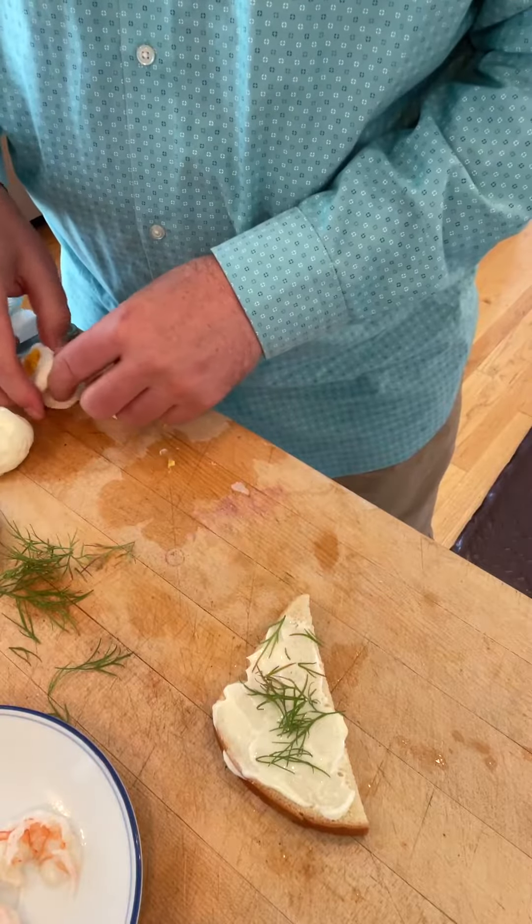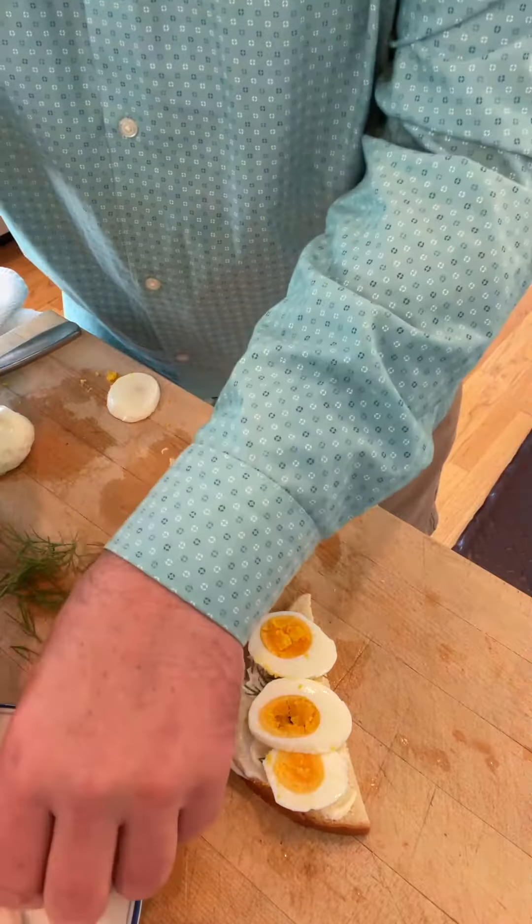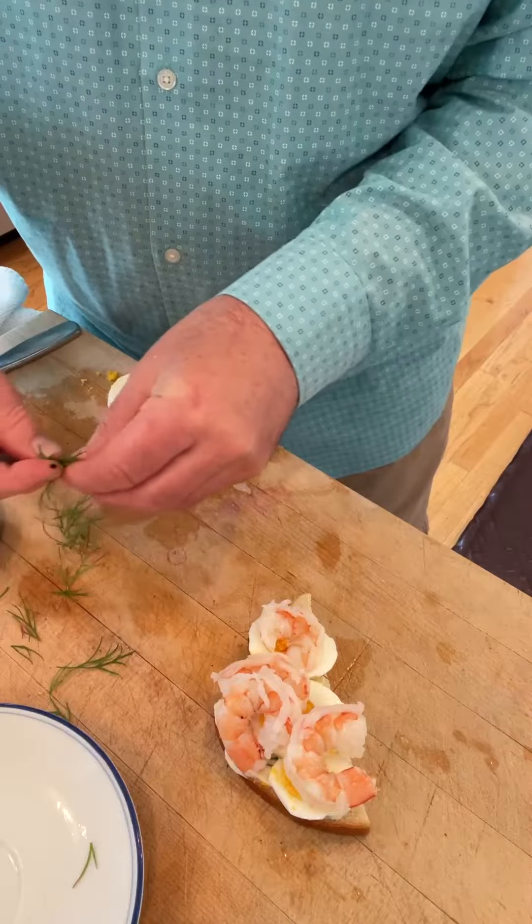And then on top of that, we put slices of hard-boiled eggs and shrimp. I'm just using cold-boiled shrimp. And then more dill.